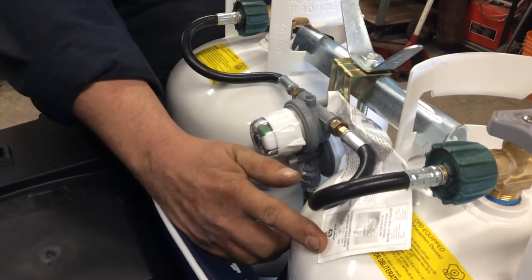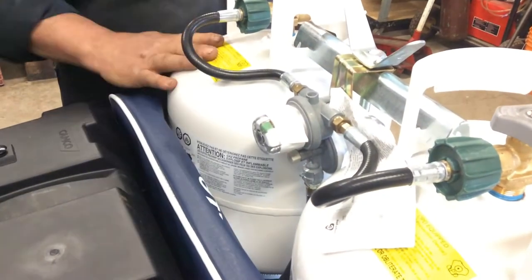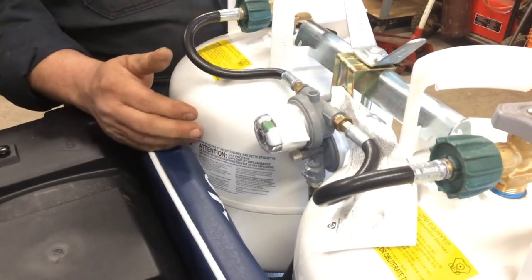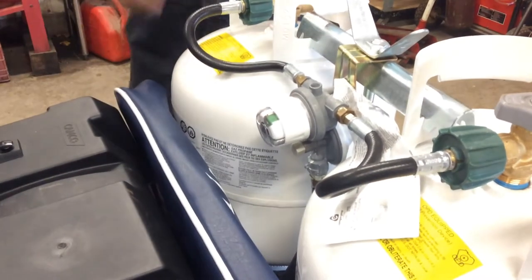Leaving this pointed to this tank, if you open up this tank, when this one's empty, it will automatically draw out of this one. Or if you leave this tank closed, you have to manually change it over to this tank and then open it when that one's empty.